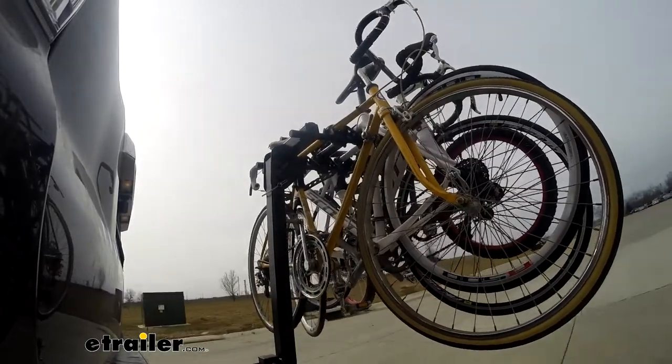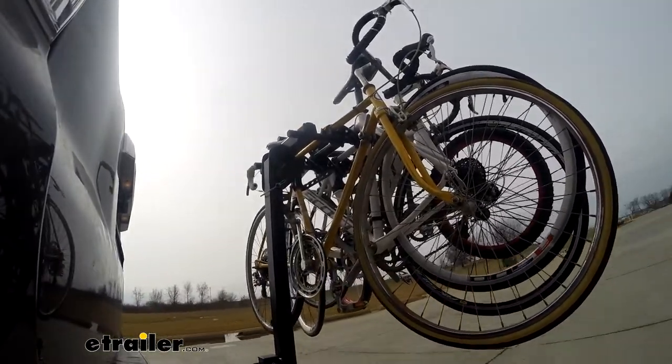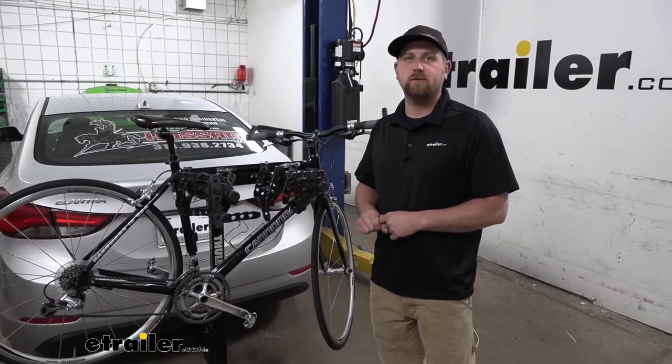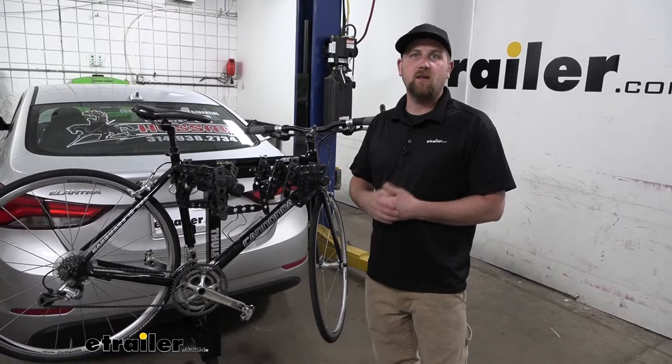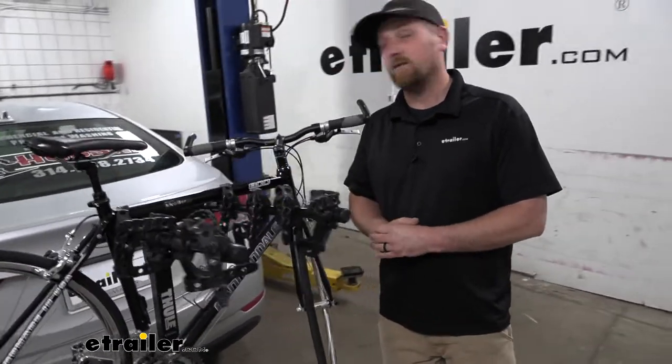This rack does have the ability to carry up to four bikes, but they say if you have a class one hitch, you're limited to two. So if you're unsure, you can always check the labeling on your hitch and that'll tell you what class it is, or at least it should.